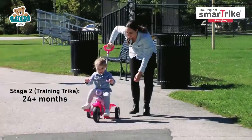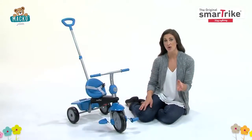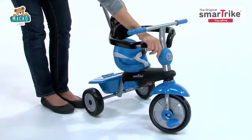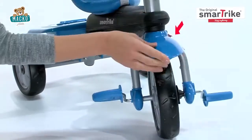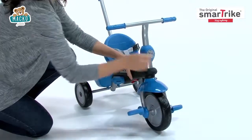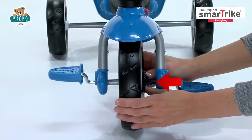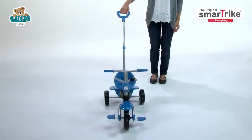During the second stage, your child will be learning how to pedal. To easily switch the trike from parent control mode to child control mode, make sure the footrest is folded and the safety bar is removed. Then press the red button and turn the wheel until you hear it click. The handlebar is now activated and your little one can steer independently. Push the clutch in to allow your child to pedal independently. You can still use the parent handle as needed.